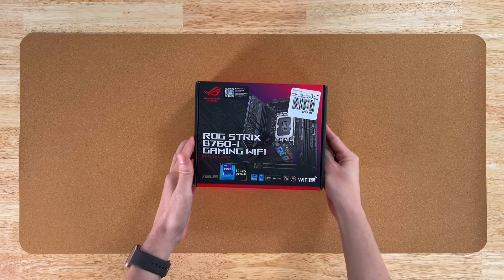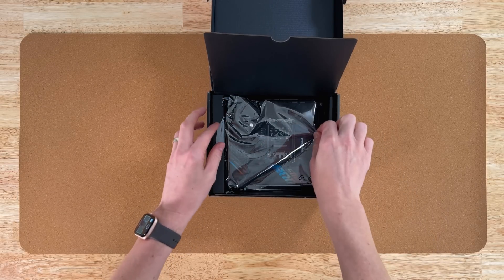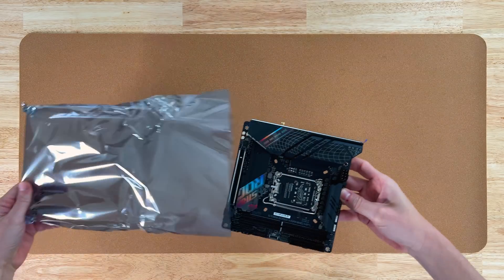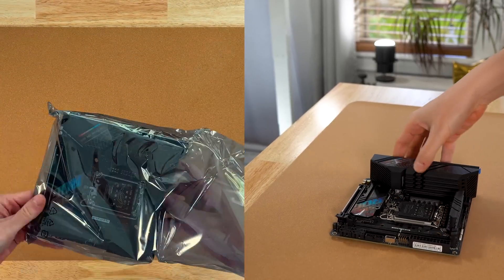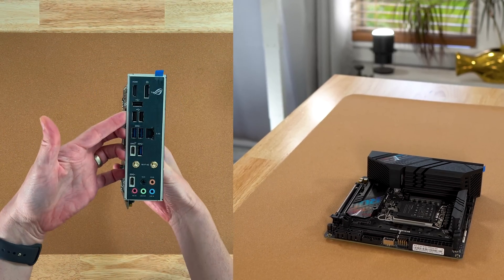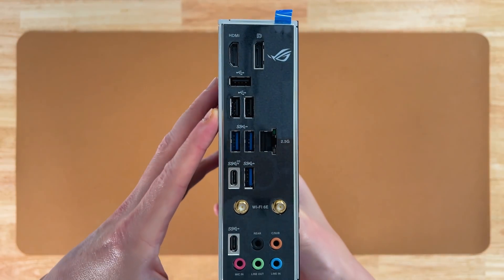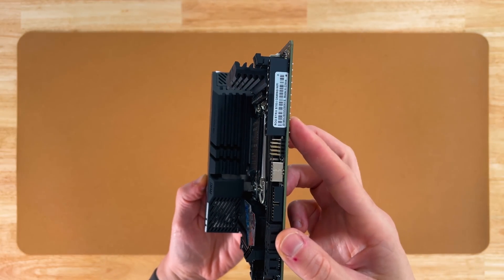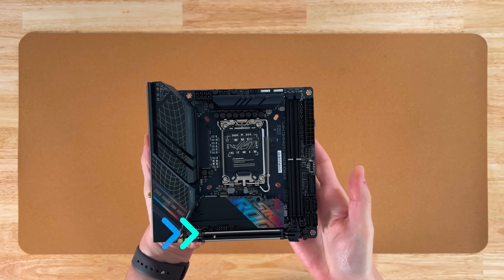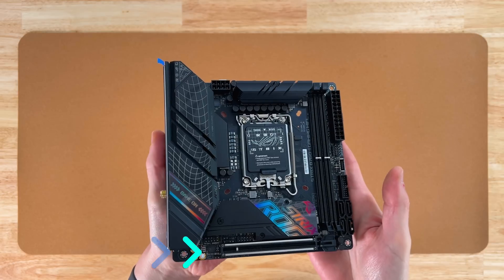After choosing the CPU, you'll have to choose which motherboard you want. When choosing one that's low power, I often look for one that's smaller, has fewer components, and limited expansion slots — this ensures there aren't any components being powered that won't be used. I ended up choosing a micro ITX board from Asus. It has 4 SATA ports and 2 M.2 slots, which should be plenty for our Plex server. It does have one PCI Express slot, which is less than the 3 to 5 you typically see on other boards, and it's good to have one slot just in case.